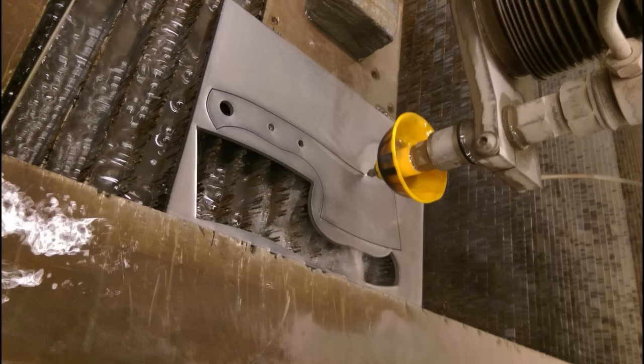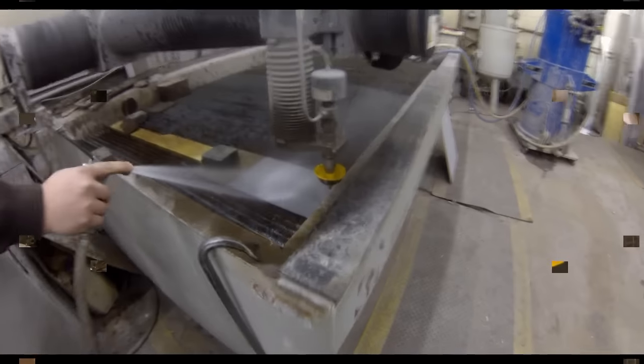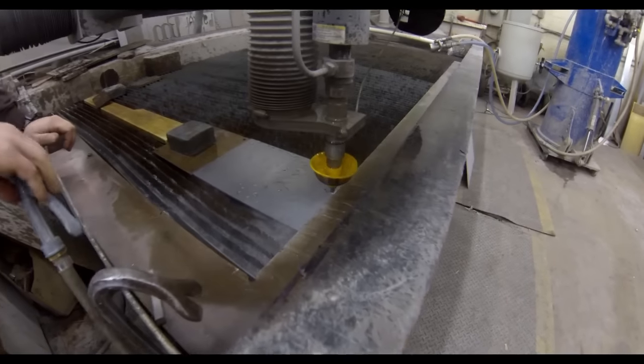You can search for different waterjet companies and there's a huge variety and difference between them. I eventually found a waterjet company that could work off of a hand-drawn sketch or a PDF, so I didn't need to provide CAD drawings.